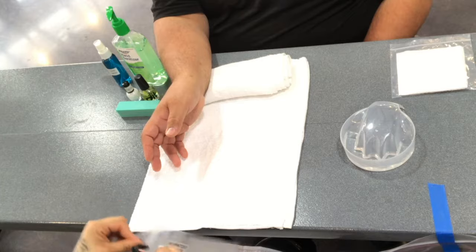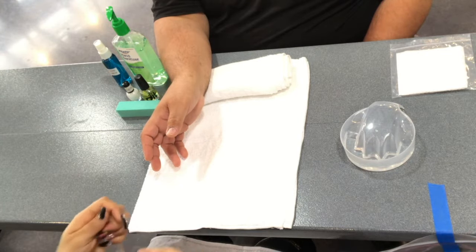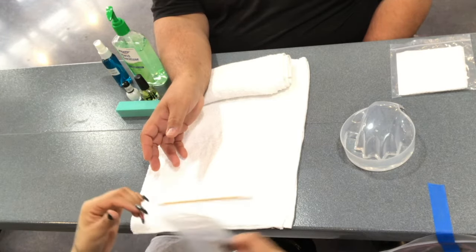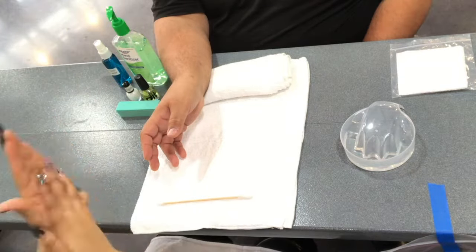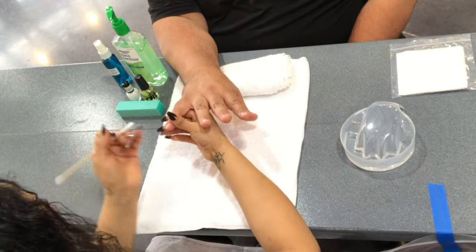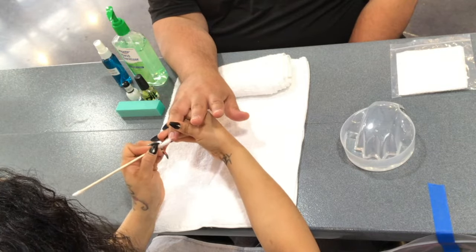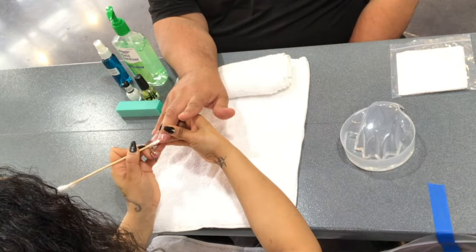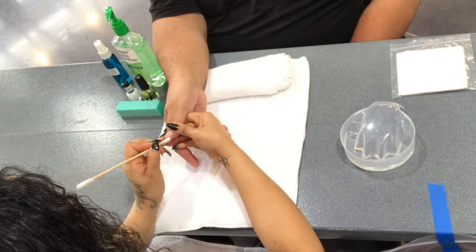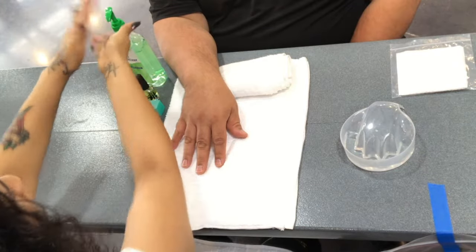Next, you will reach underneath the towel and grab the cotton-tipped orange wood stick. You may discard the bag at this point and sanitize your hands. Now you will clean under the free edge using the cotton-tipped orange wood stick. Once you are done, discard the orange wood stick and sanitize your hands.